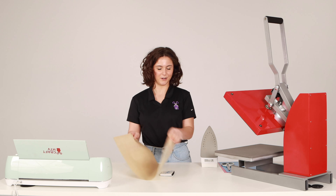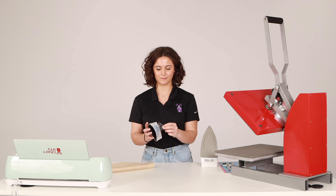Now that we're done pressing the vinyl, all you have to do is remove the transfer sheet and you're done.